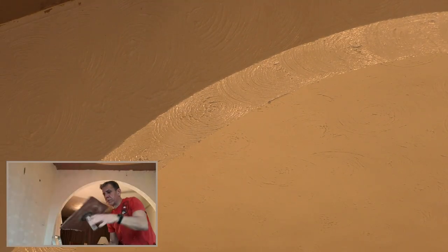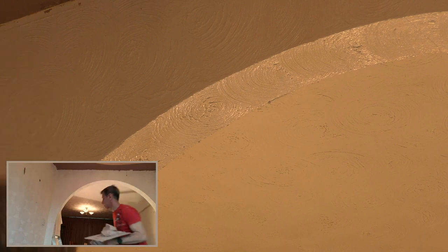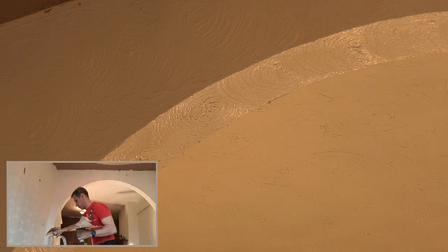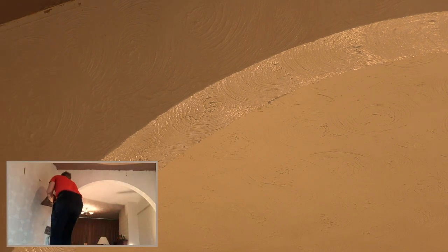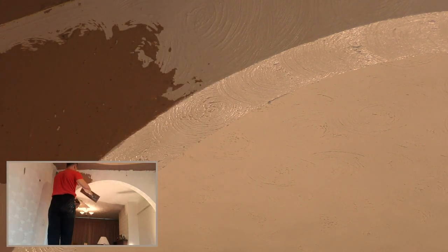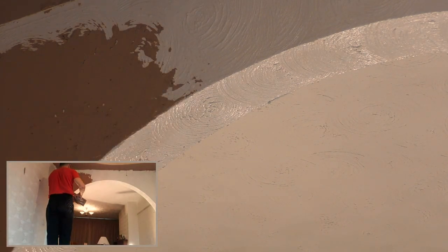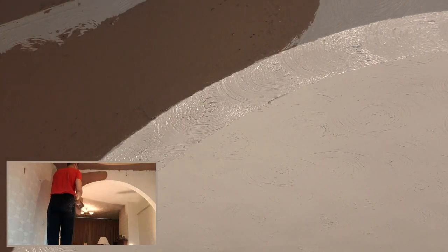Welcome back to plasterer.org.uk. Today we're looking at plastering an arch. Plastering any arch can be quite difficult if you're going over a pre-existing shape. You can buy different pre-formed arches to put into a square opening of all different types - Indian type arch, Spanish arch, to name just a couple.